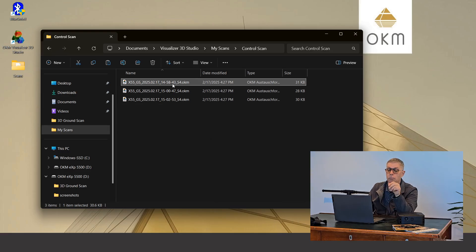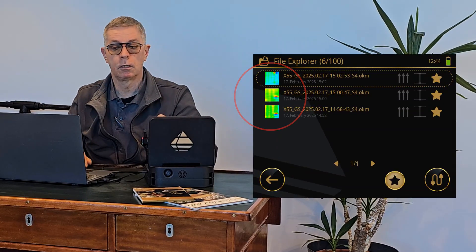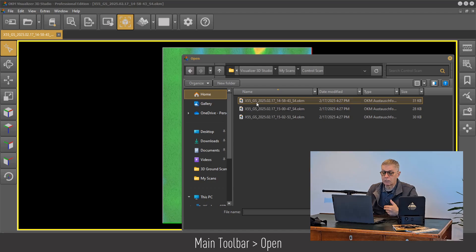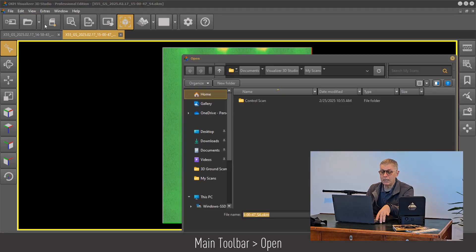I can go into my Visualizer 3D, open up my scans, and see what I have. The control scans, as mentioned before, are critical — they have to match. With the EXP5500, this new unit, you have your little thumbnails, so you can quickly identify a very clear scan object without having to transfer the data. Otherwise, you can transfer the data and open everything up in the Visualizer 3D studio. The main thing I'm doing here is ensuring that our scans are correct, the same, and repeatable.